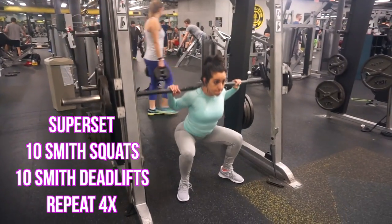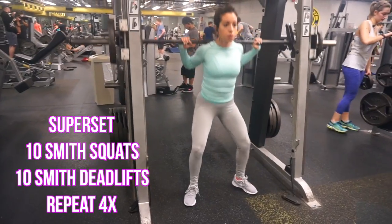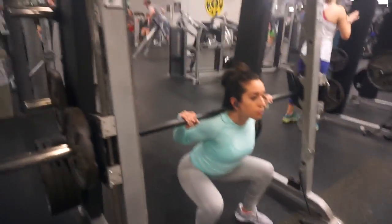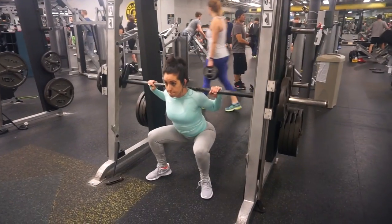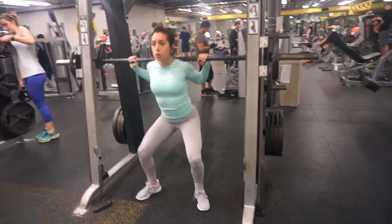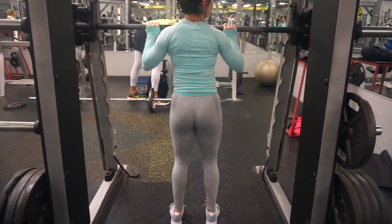The first exercise is going to be a superset using the Smith machine. For the first exercise you're going to be doing squats on the Smith machine. Your feet will be shoulder-width apart with your toes pointed slightly outward and you will be cranking out about 10 to 15 reps. You can switch up which part of the muscle group you want to target — whether you want it to be the glutes or the quads. Just squat halfway down as if you're sitting in a chair and this will actually target more of the quad area.